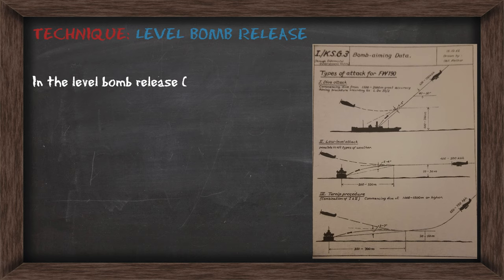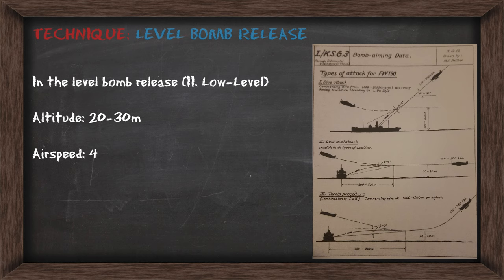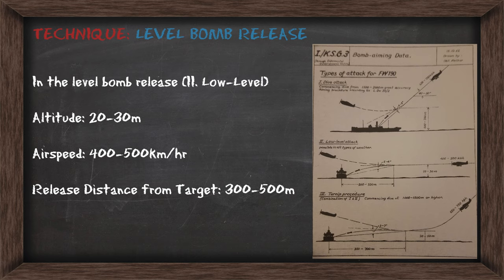In the level bomb release, your altitude is going to be between 20 and 30 meters. The airspeed will be 400 to 500 kilometers per hour, and your release distance from the target is going to be between 300 and 500 meters. We'll have a look at this technique first and then we'll look at the toss bombing technique afterwards.